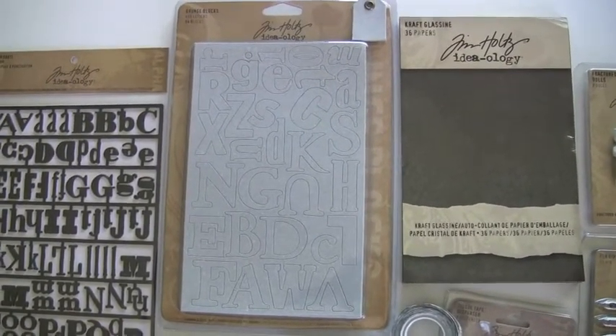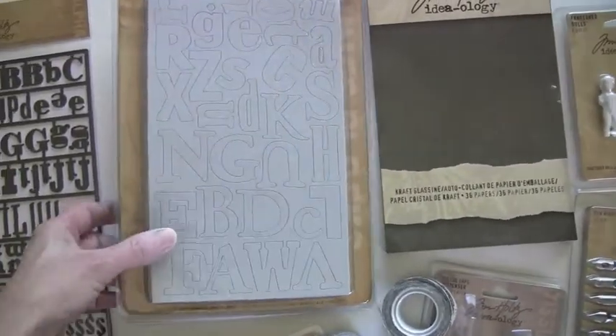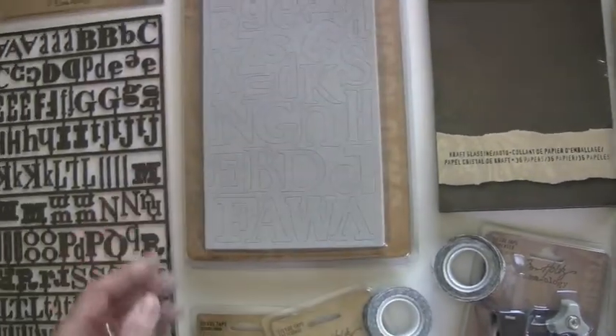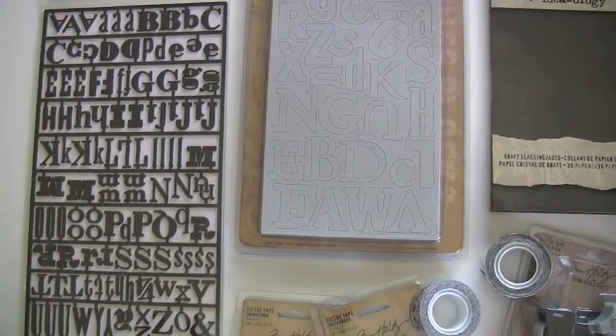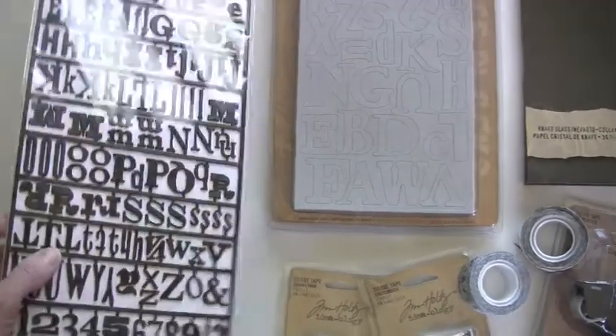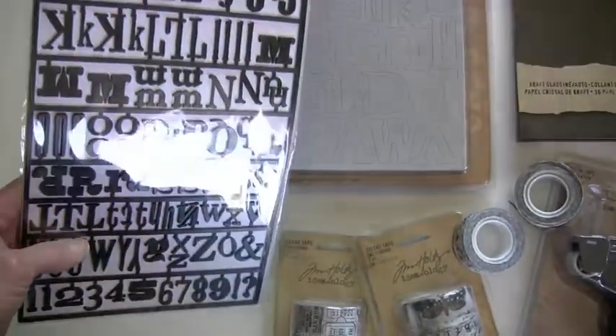The grunge blocks give you 115 letters and 84 blocks. And it's time to start misting away, staining away. And the alpha parts — these are 126 alphas and punctuations. Just wiggle them out of there and off you go.